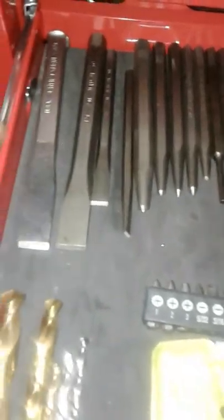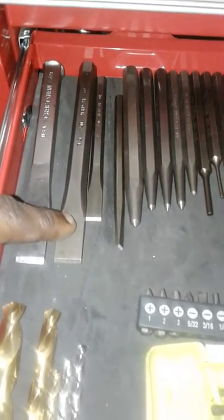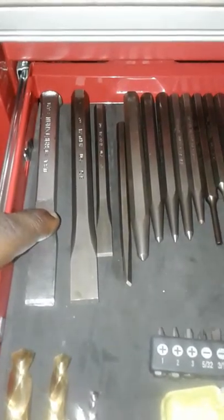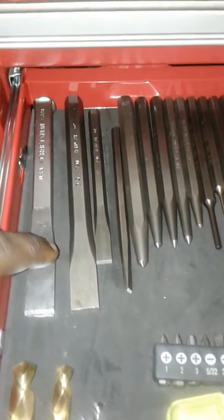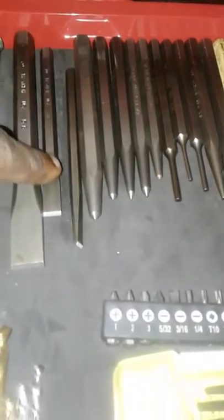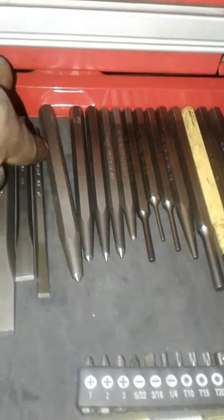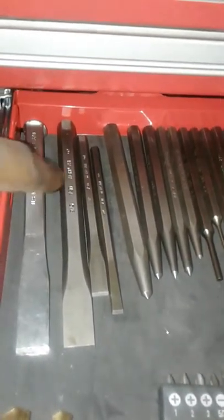Over here we have the 5/8th chisels. This is for when I want to go ahead and turn big stubborn bolts that don't want to turn — I'll go ahead and start them off with this. Here we have the 3/8th size, this is a smaller size for smaller applications. Then you have the even smaller one here, and this is labeled at 1/4th. So we have the 1/4 inch, the 3/8th, and then two 5/8ths.